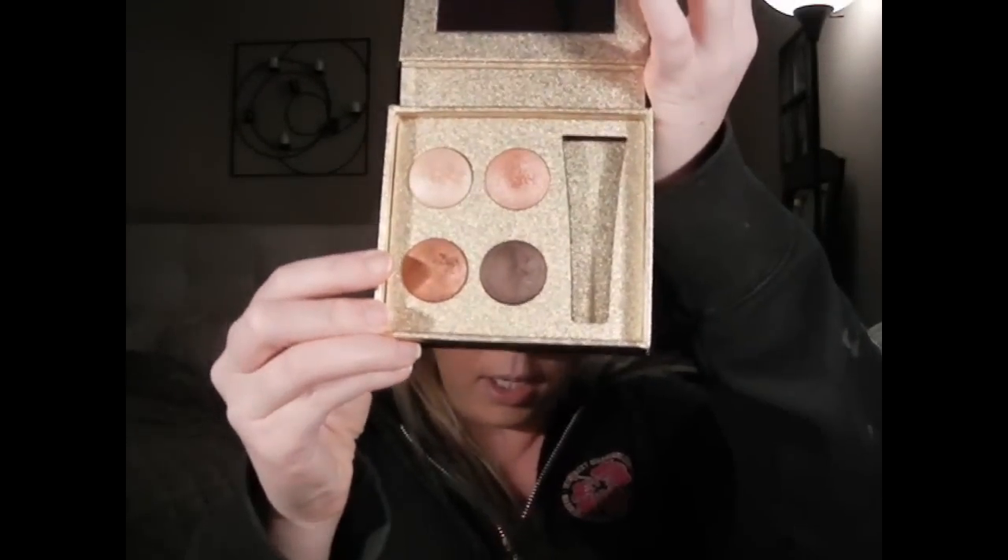So I bought this Lorac quad. It has four shadows, and what's cool is the colors are very similar to some of the colors in the Naked palette. I know the Naked palette is really hard to get, so if you can't get it and you can get this, I definitely recommend it — literally every single color in here matches at least one in the Naked palette. It's a four quad with champagne-looking colors.